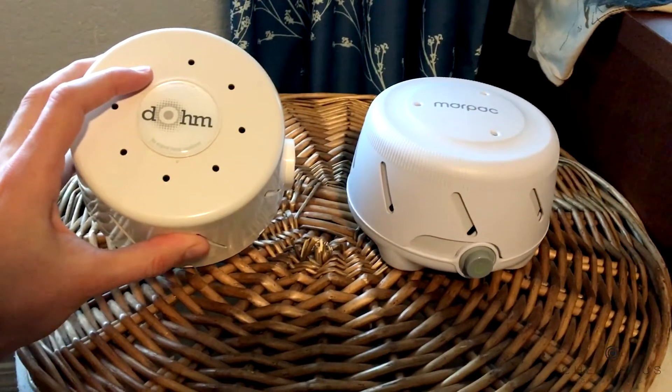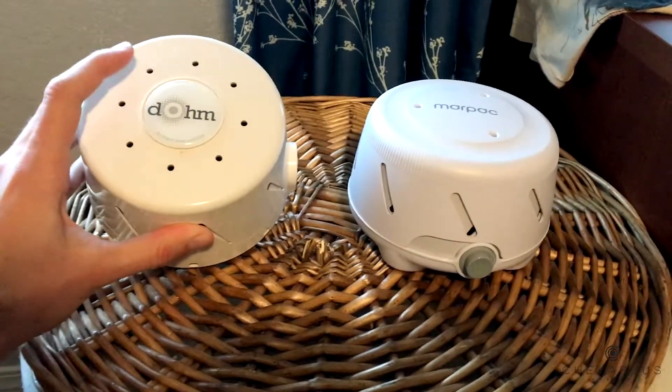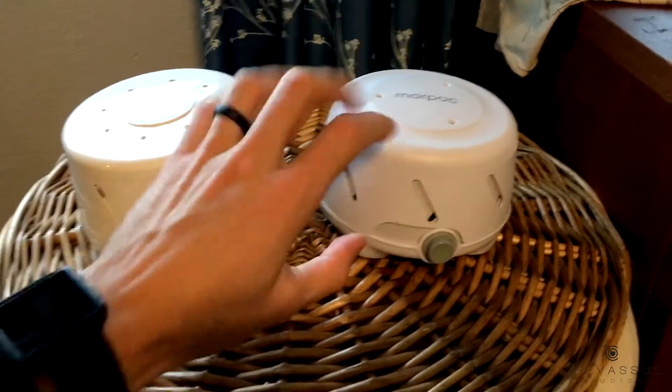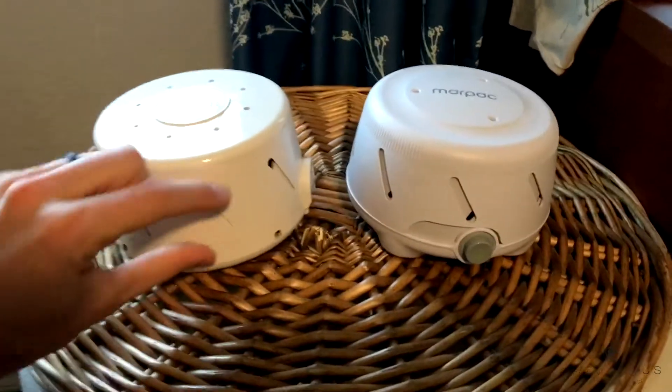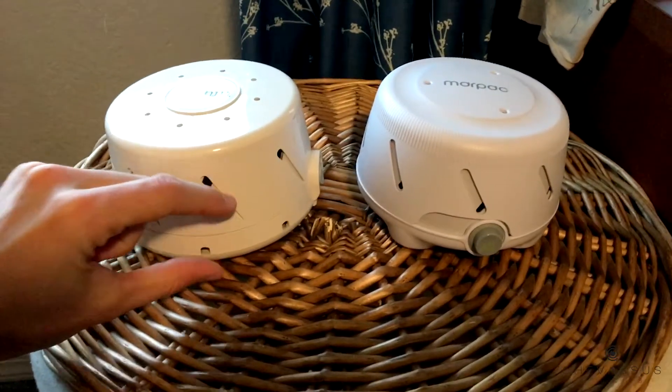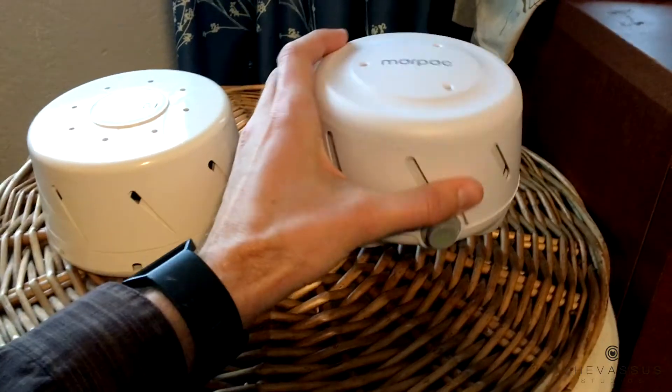I'm actually going to show you why I prefer this one much, much more than this one. First of all, the overall feel — this is significantly heavier. It feels like there's some actual metal in the bottom of this thing. This is super light and plasticky, which at first I was like, great.